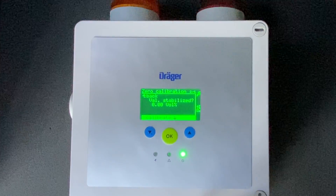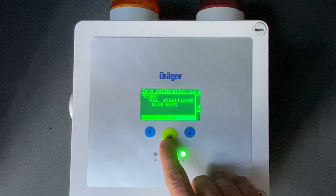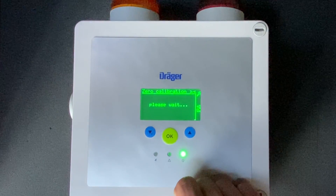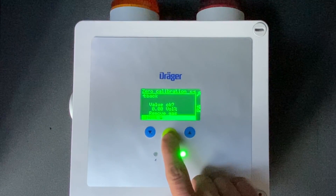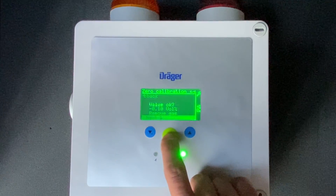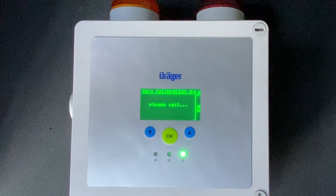Once you see that your value is stable at zero, you're going to click OK to accept the calibration. It's going to ask you: is the value OK? You click yes and you remove the gas.